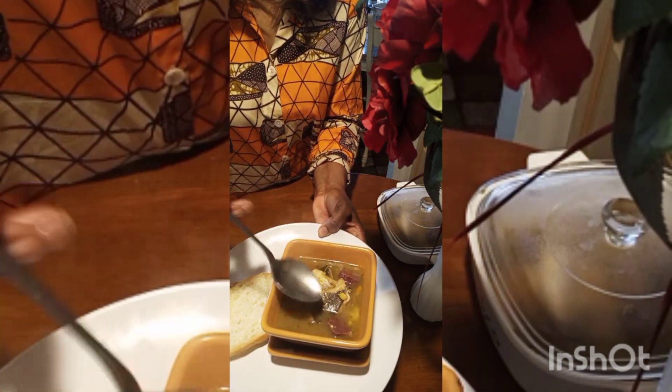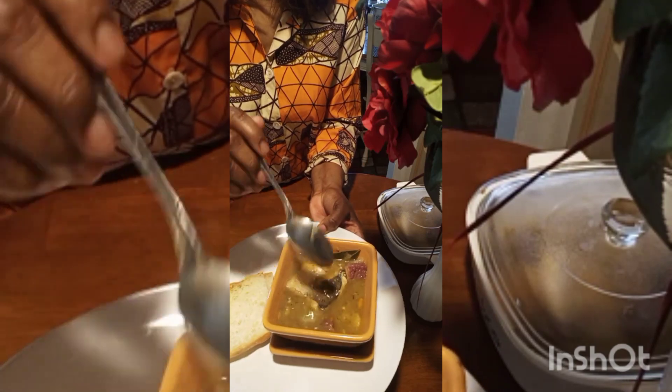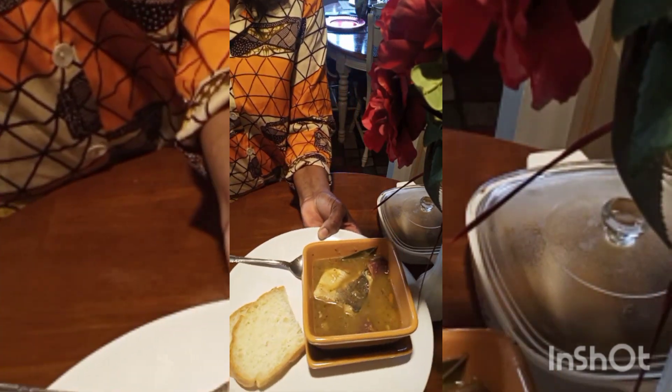This soup is so good for someone recovering from COVID, someone feeling feverish, or just on a very cold day when you need something good to drink — something hot and very good to drink. This is a good soup to make. You can have it with a slice of bread and a cup of tea.